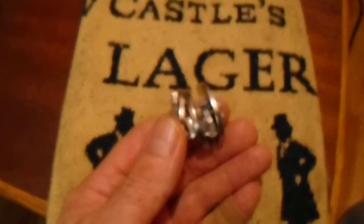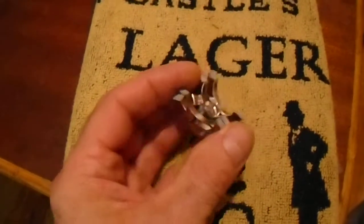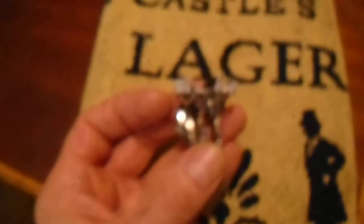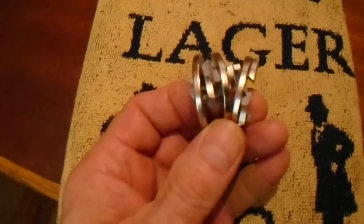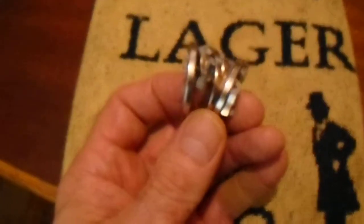One of them is cracked in two places but is actually still together and still acts like a magnet. So I strongly suggest do not buy one-eighth inch thick magnets because they don't have enough stability when you put them together. I'm going to get some other ring magnets that are a quarter inch thick.